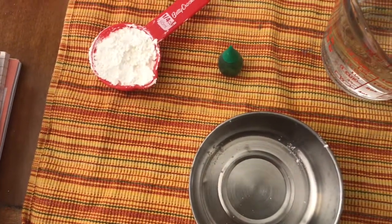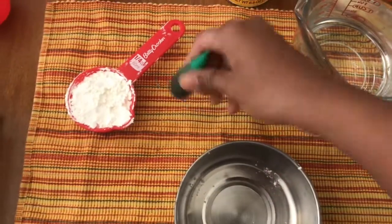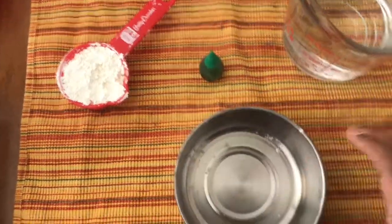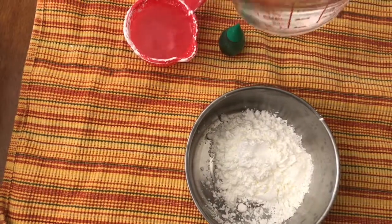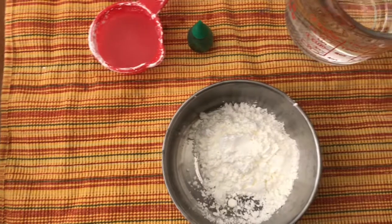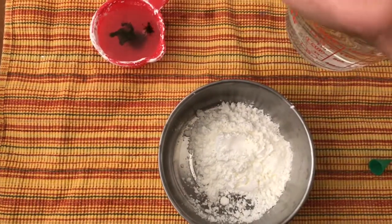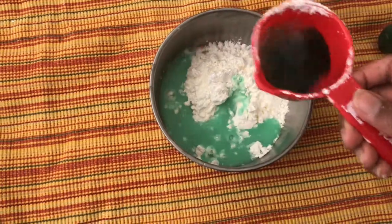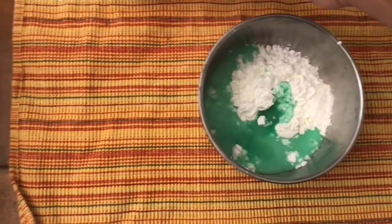For oobleck you need cornstarch and water, and food coloring is optional. The ratio is one part cornstarch to half cup water — so one cup cornstarch to half cup water. Here I'm using 1/4 cup of cornstarch and 1/8 cup of water, and I mixed the color in the water before adding it to the cornstarch.